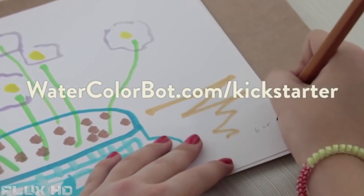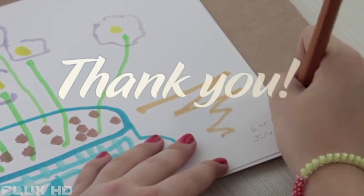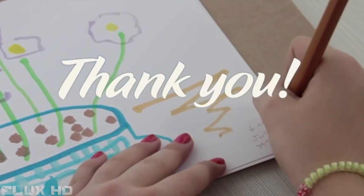We think that the Watercolor Bot has enormous potential for STEM and STEAM education, especially as a way to get young people engaged with hands-on technology and robotics.